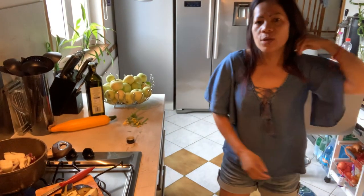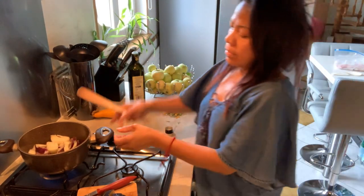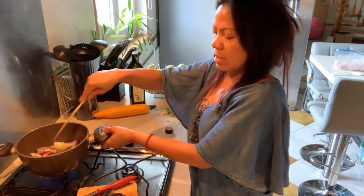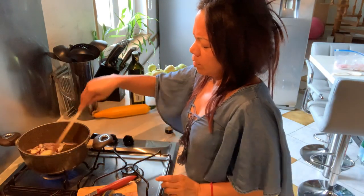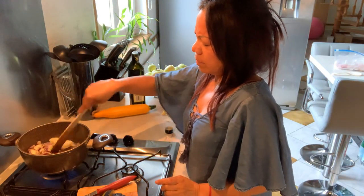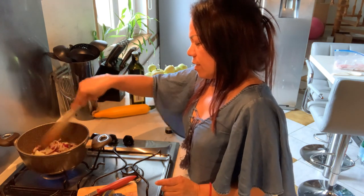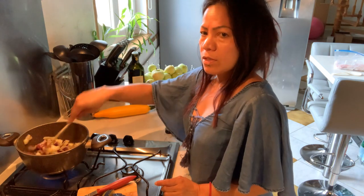Hello guys! Today I will prepare ratatouille in France — ratatouille! I already put the onions. Ratatouille in France. Let's cook the onions.